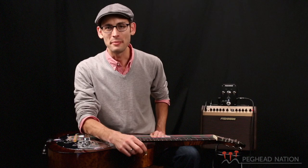Hey folks, I'm Mike Witcher. Welcome to Peg Head Nation. Today, we're going to talk about amplifying your resonator guitar.